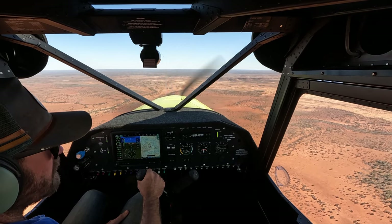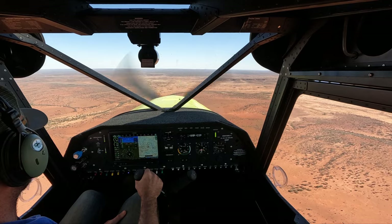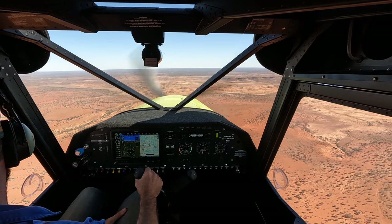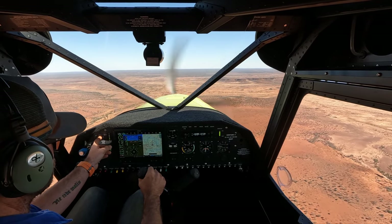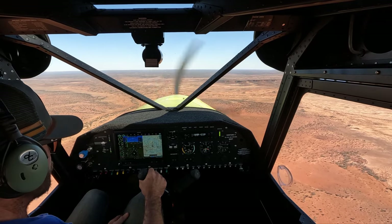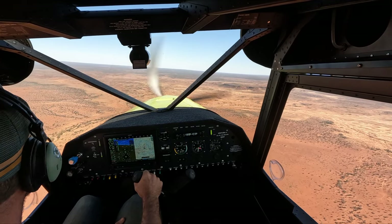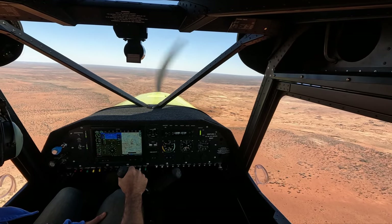I crashed it pretty badly — the plane was a write-off and I spent a couple of days in hospital. We're a little unsure about showing the video of that. It does exist. I'm trying to work out how to grab the high resolution photo of it because that was back in 2020.